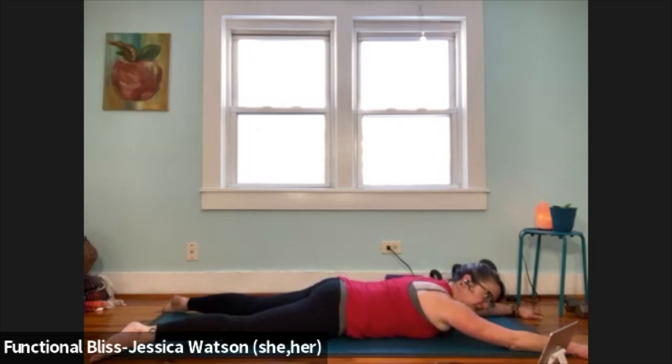Soften your shoulders, soften your low back, let the backs of your legs get nice and soft.